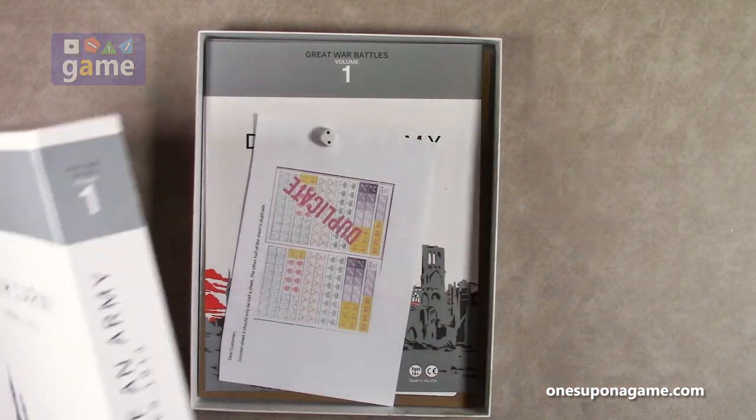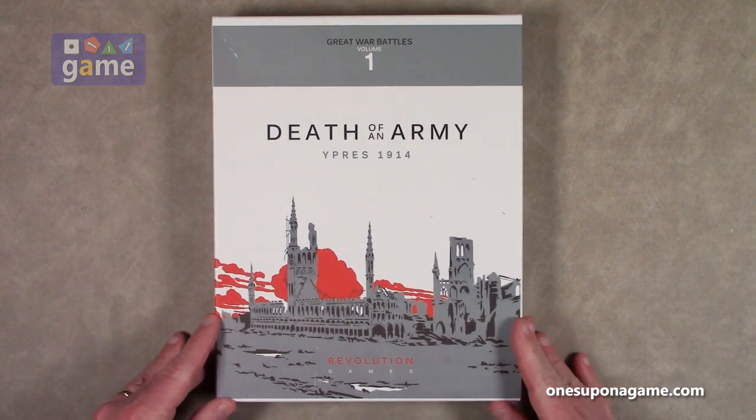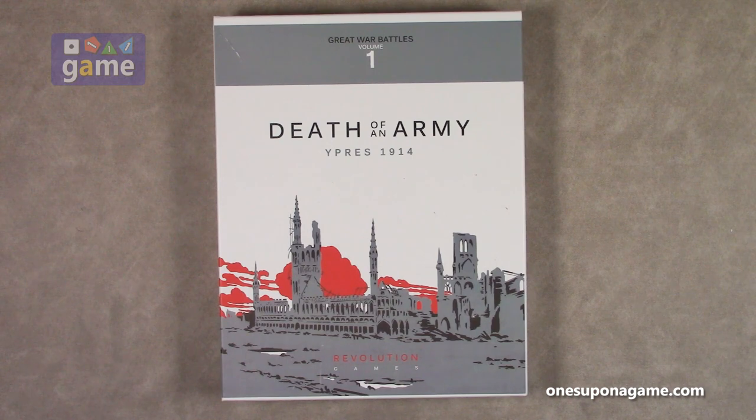And a die. And that is everything that comes in Death of an Army from Revolution Games. Thank you so much for watching. God bless you. Bye bye.